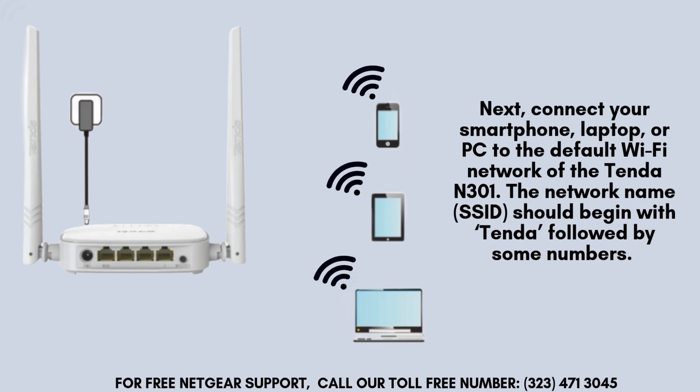Next, connect your smartphone, laptop, or computer to the Tenda N301's default Wi-Fi network. You will recognize the network name, or SSID, as it typically starts with "Tenda" followed by a series of numbers. At this stage, no password is required for connection.